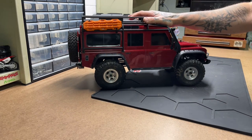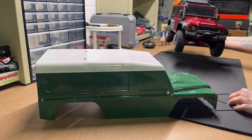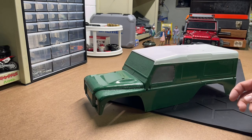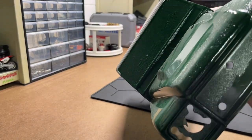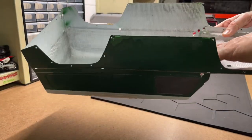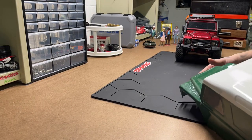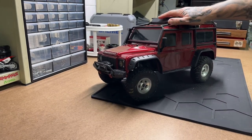Cleaning the sticker residue off junked up the Lexan. So I tried painting the exterior and went with a white roof and a green body. Everything was going pretty well until I tried to put clear coat on it — and it destroyed it, one hundred percent destroyed. I haven't gotten rid of it. Maybe it could be salvaged someday. That's my Defender.